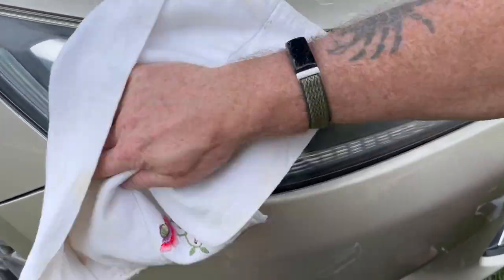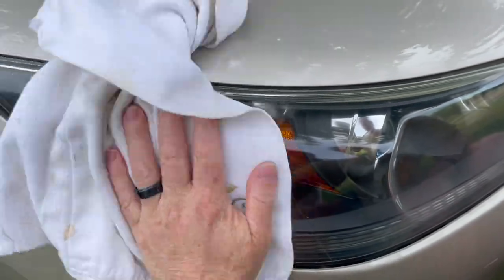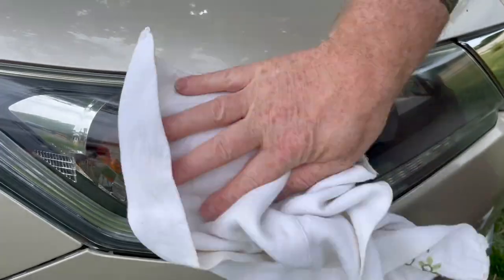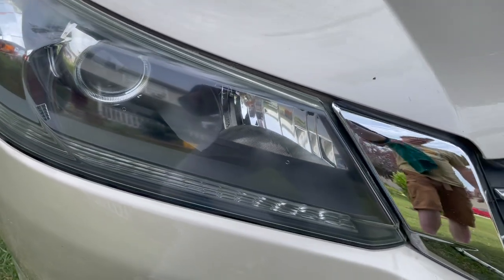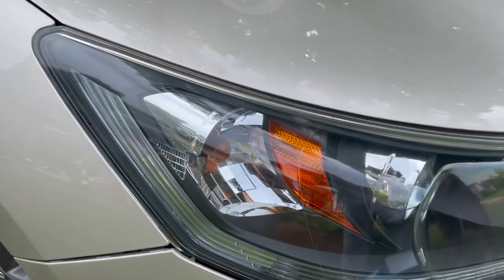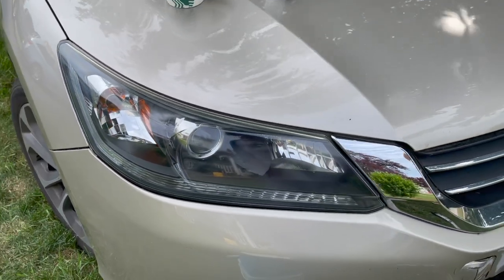Once you've got a nice little haze on it, you just want to buff it off with a nice soft cloth. Put some elbow grease in there, get all that haze out, and polish and wax it really nice. Then stand back and look at your finished product. Looks good — it's amazing.